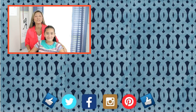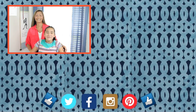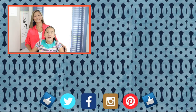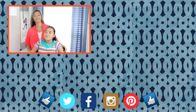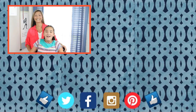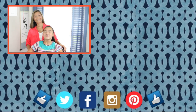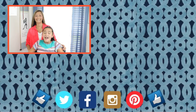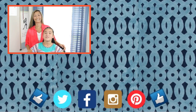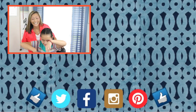Thank you guys so much for watching. We hope you enjoyed this tutorial and find value in it. If there's a style that you would like us to recreate, please leave a comment down below — we love feedback. Let us know about your success in following our videos or parts we might be able to improve on. Also click on the notification bell right next to the subscribe button, and help support our channel by clicking the links in the description.